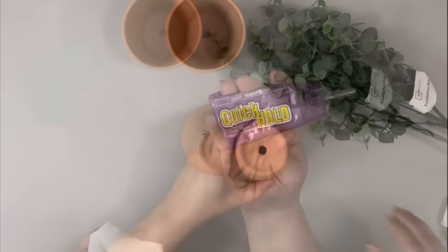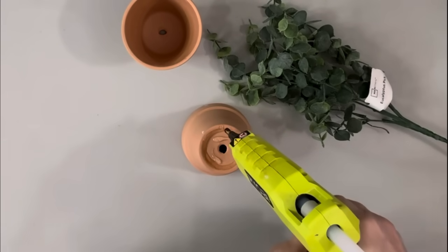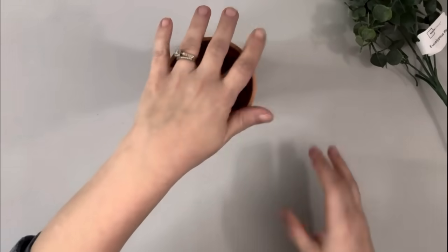Hey everybody, it's Beth. Today I'm using these two terracotta pots from Dollar Tree — the ones that come in the two pack. On the bottom of one I add some quick hold glue and hot glue and place the other one right on top so they're end to end.